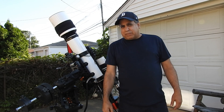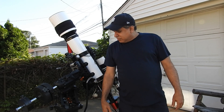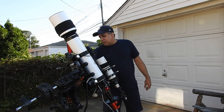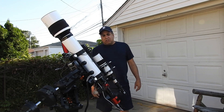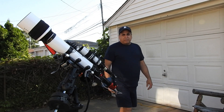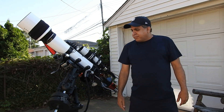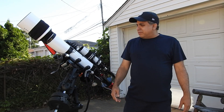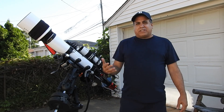I've even made the mount east heavy — let me release the clutch here — but that didn't do anything; I'm still getting oscillations. I always try to avoid being east heavy because what are you supposed to do at 2 a.m. when you do a meridian flip? Do you have to go back outside and adjust the weights? I've always avoided this.